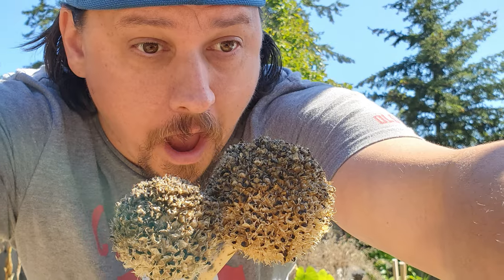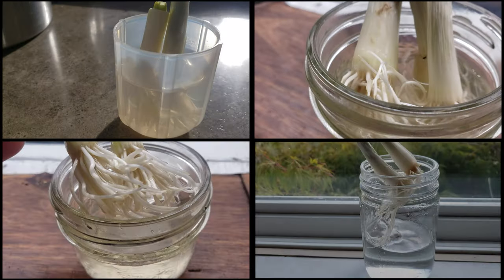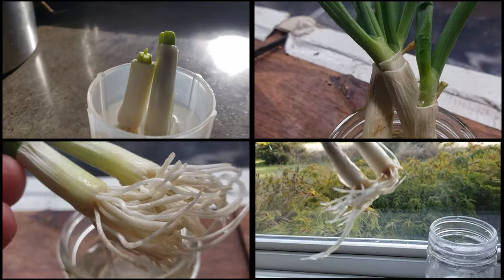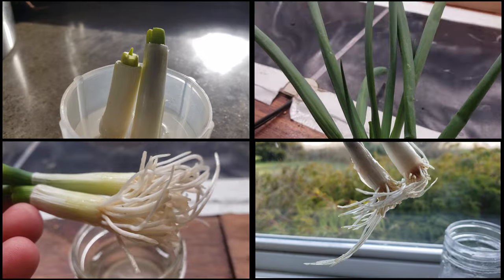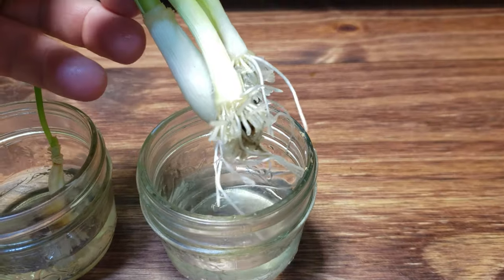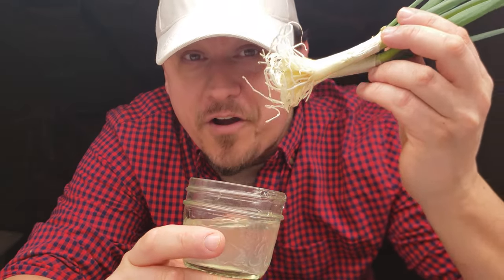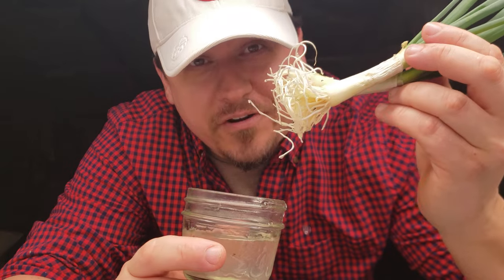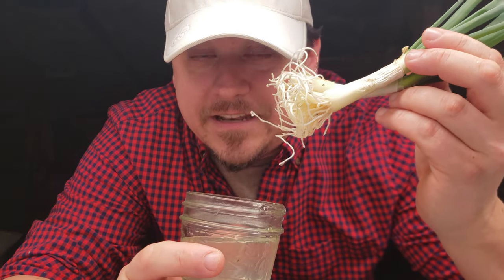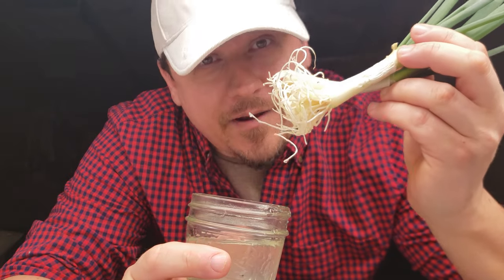Green onion plants readily seed themselves, returning to life every spring. But the main reason is that green onions, more than any other vegetable, have the greatest ability to regrow themselves. It's truly amazing how these guys easily re-sprout from just the cut ends of store-bought bunches. All you need is a jar and some fresh water to get them going. It's really easy to do. Let me show you how, and what to do with them after they sprout.